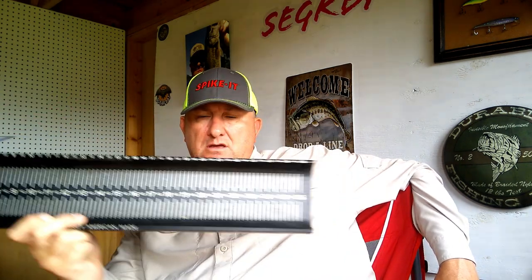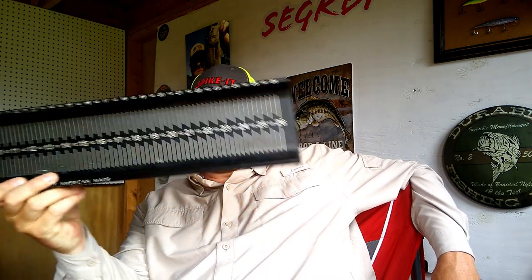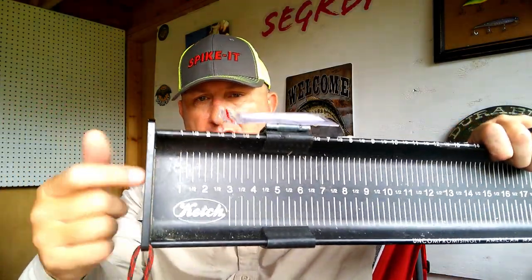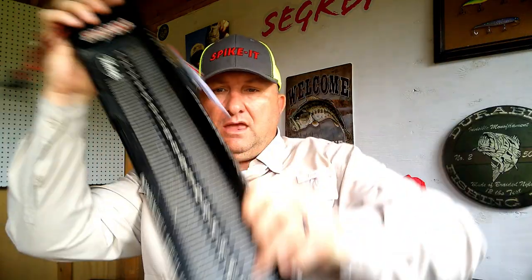I don't care if it's bass, redfish, trout, or anything like that. With that being said, the product I use is a catch board made by Catch.